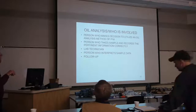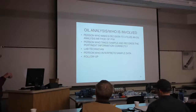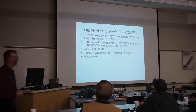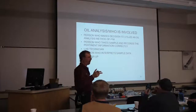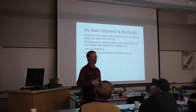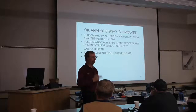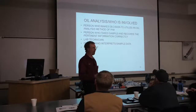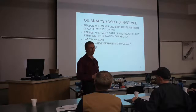Okay, so for oil analysis - who's involved? First, the person who makes the decision to utilize oil analysis as a PM method. As Nicole alluded, this needs to become a habit. It's not something we do sporadically - it's something we do every single PM for every single piece of equipment. You can't buy a good used tractor for less than ten thousand dollars.